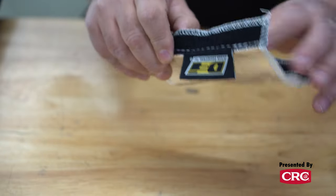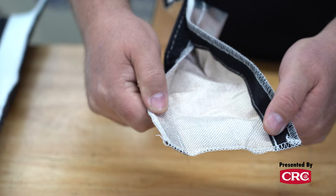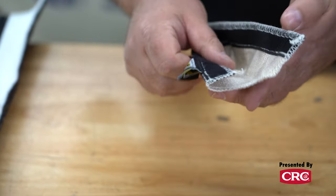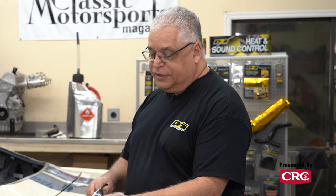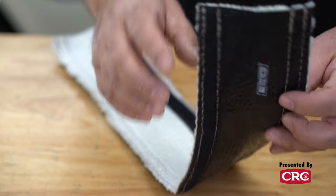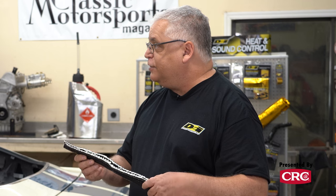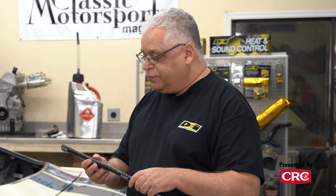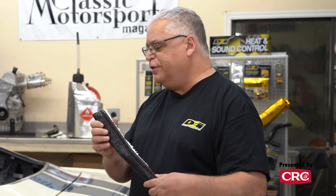We have different lines to do different things. This line is a split sleeve that can be installed after the line is already in place — great for retrofitting. We recommend turning the closure away from the heat source so the aluminum faces the heat source. We also have non-split versions for new line installations. And then this is a silicone line sleeving with an insulator on the inside — 100% pure silicone, good to 500 degrees. These work really well on battery cables and brake lines, and we have smaller diameters available too.